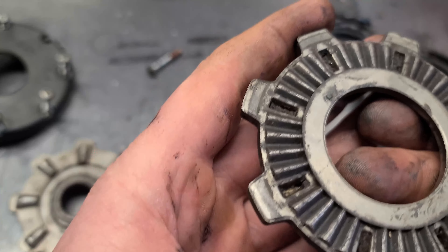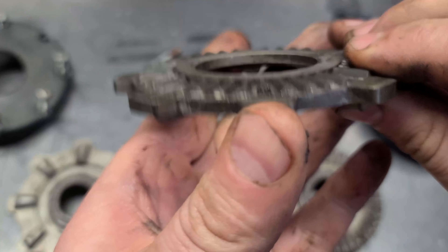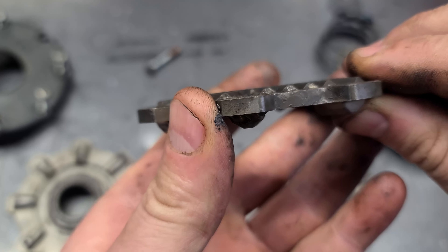And again, here's a close-up look of the side where it's all worn out. Have a look at that.